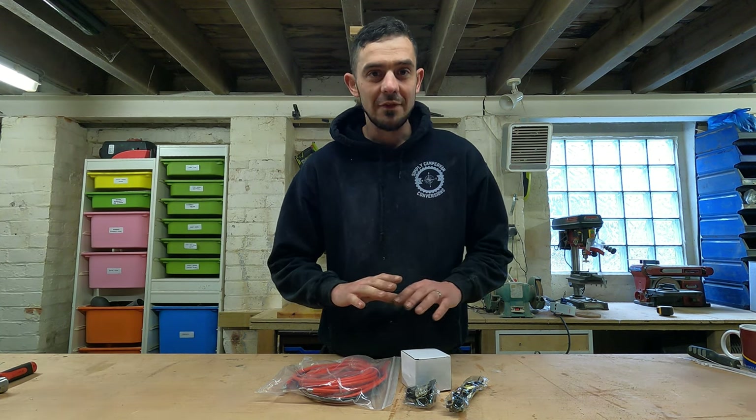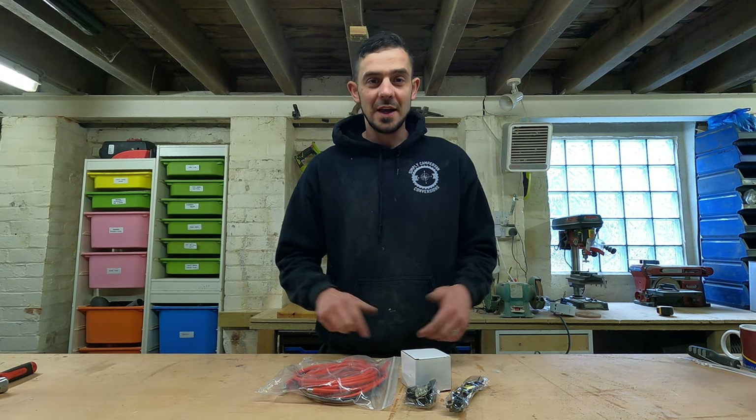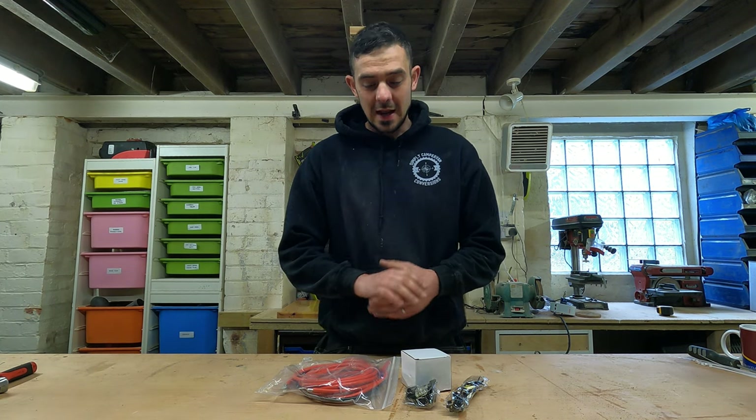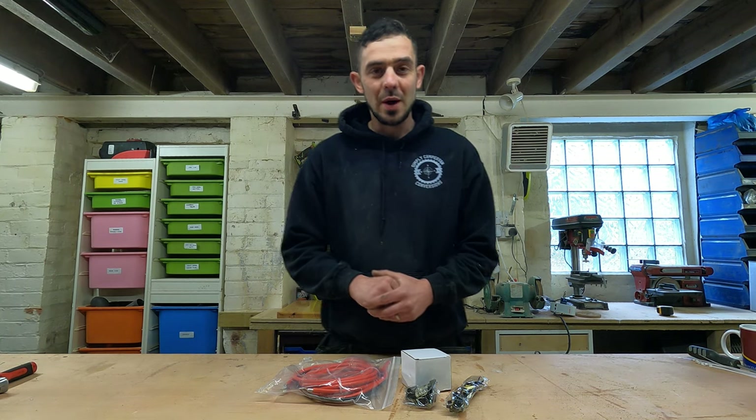Once you've confirmed that you do not have a smart alternator and you definitely want to fit a split charge relay, we're going to delve in and have a look at how this is going to be fitted and how you can get it up and running, getting those leisure batteries charging from your alternator whilst you're driving.